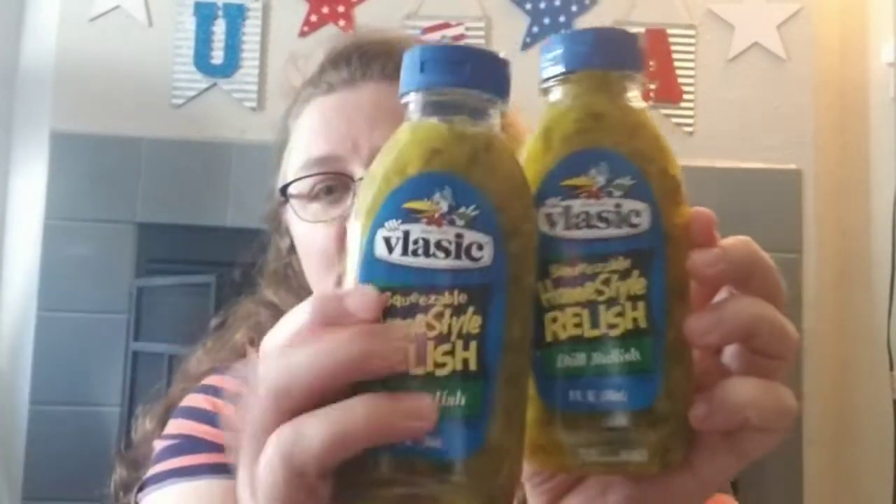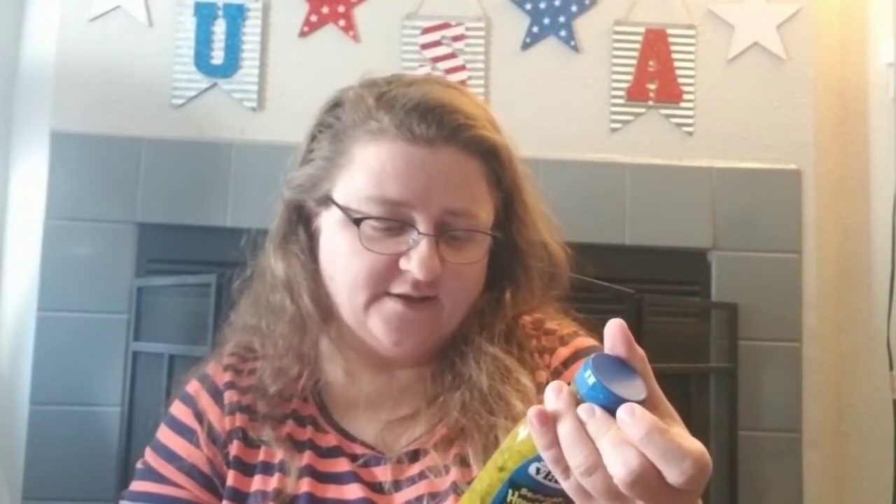The cheesecake mix calls for the mix, cream cheese, whipped cream topping, graham cracker crust, and optional fresh fruit or pie filling. We also found Vlasic squeezable dill relish — we're not huge sweet pickle fans, so we got two of those. We can use it for tartar sauce, potato salad, tuna fish — anytime we don't want to cut up pickles. So excited to find dill relish at the Dollar Tree. It's nine ounces, good until August 7th, 2021.